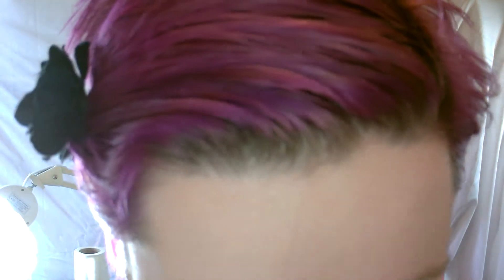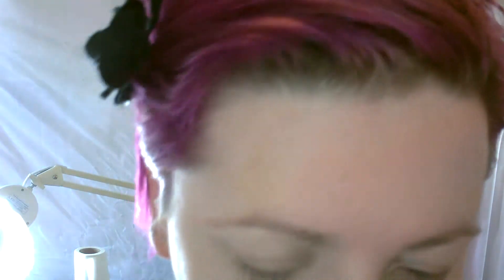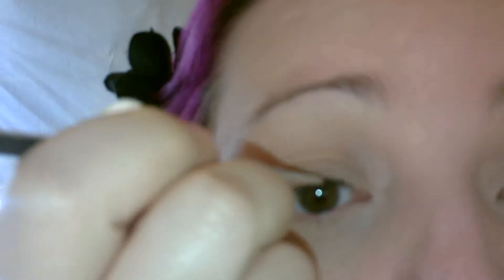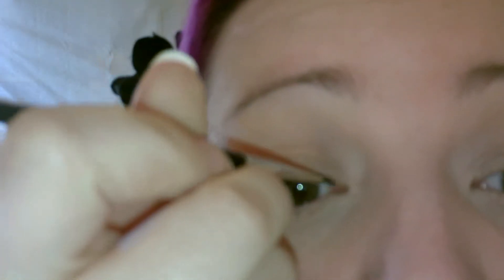You need to add a touch more water. You don't want to have it all dry and powdery — you want it just sort of moist. It's almost like painting. Now start by lining the top of your eye. At this stage it doesn't need to be neat.